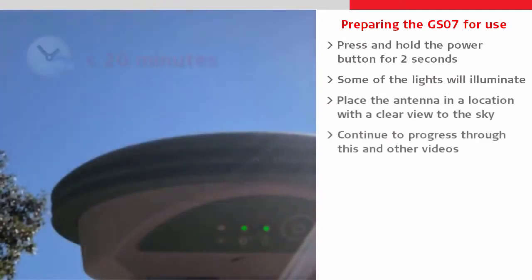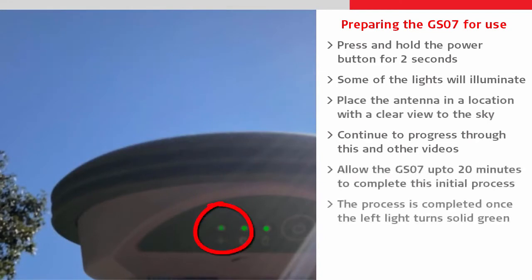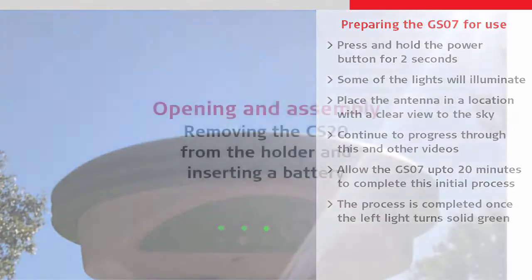We can continue with this and other videos whilst the antenna does this process itself, because that can take up to 20 minutes. When the leftmost light turns solid green, the process is done and we can turn the antenna off.